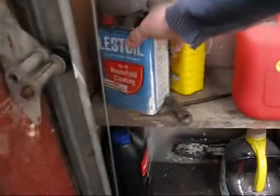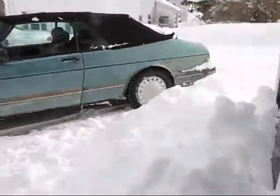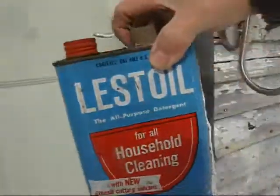My brother-in-law gave me that little Lestoil can sitting over there in the corner. He was thinking maybe I could make a banjo out of it. I thought it was going to be too small to do anything with, but I got to looking at the bridge placement on that banjo and I thought, well, that actually might be long enough to work.